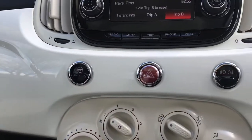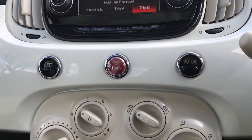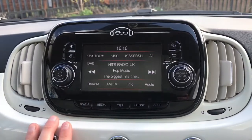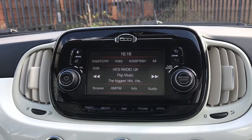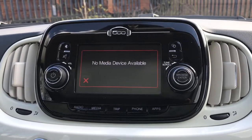This left button is city mode, so it does make your steering lighter. Here are the front fog lights. And here is the touchscreen — you can use these buttons here. Currently it's on radio; there are plenty of different radio stations to choose from, or you can connect your phone via Bluetooth to listen to your own music.